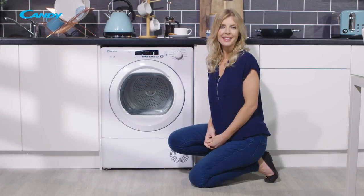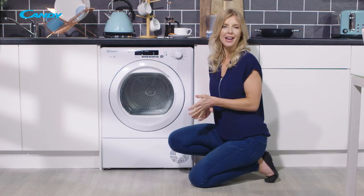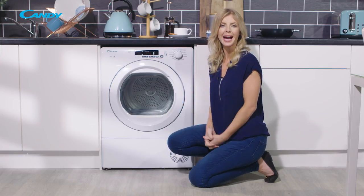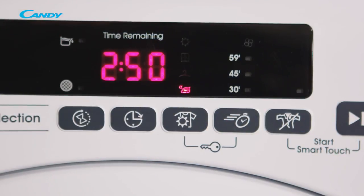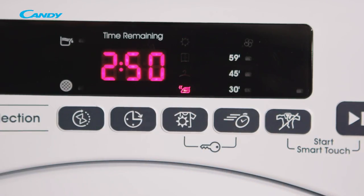Allowing you to set the desired dryness levels are the four drying options: Ready to iron, which leaves garments slightly wet to facilitate ironing; Dry hanger, to get garments ready to hang; Dry wardrobe for laundry that can be directly stored; or Extra dry to get completely dry garments, ideal for a full load.